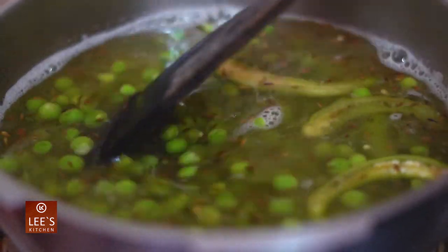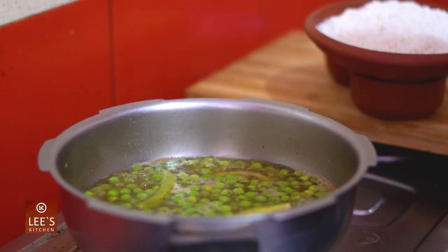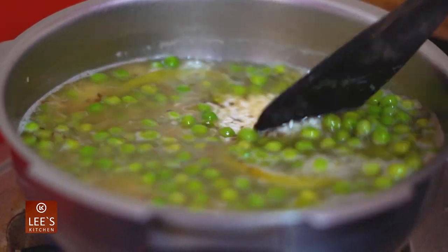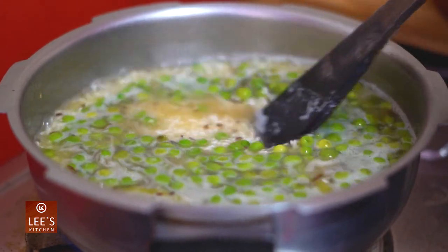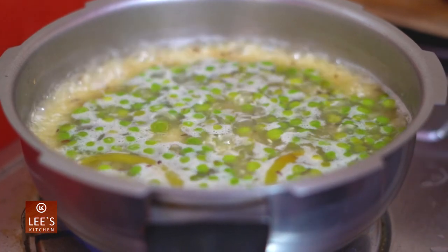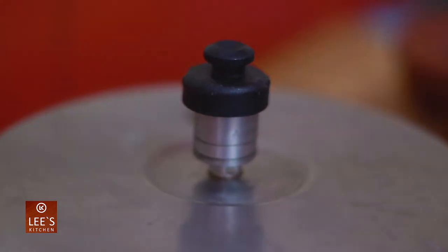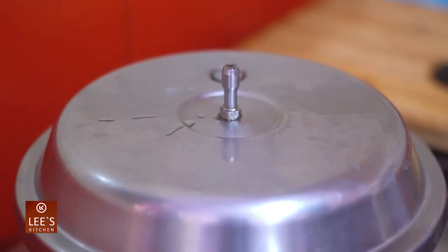When we do this, we will be able to cook the rice. Now we are going to cook it.